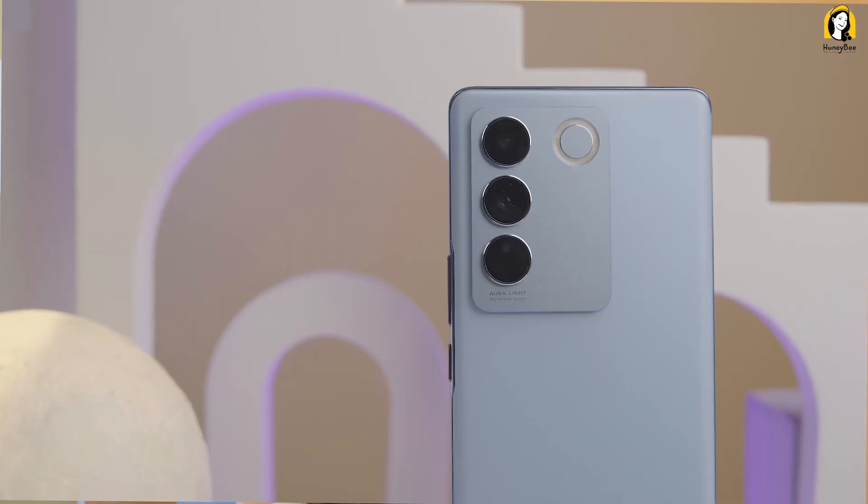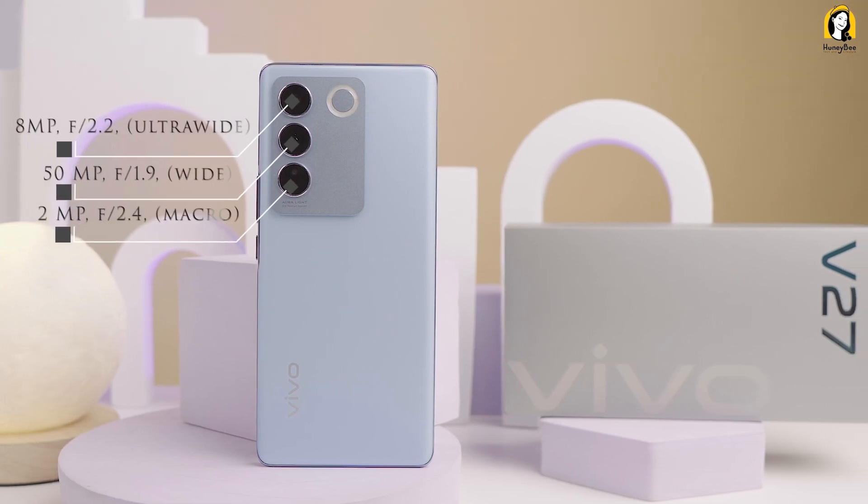We needed to find a solution. We've used online technology, so we can see the performance of the camera. We need to use the Vivo V375G. When the camera was still there, this is the highlight of the phone and the rain light. The first impression is that the camera has specific specifications for the phone.